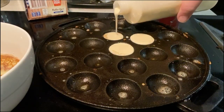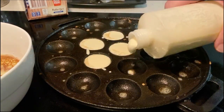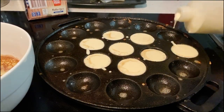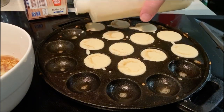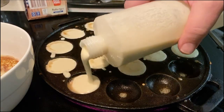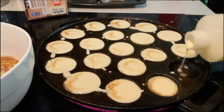These are called poffertjes — they're a Dutch pancake snack. They're eaten all times of day: at night, at lunch, at breakfast. It is basically just a pancake, but it's a little puffier and a little chewier than your normal pancake. It's quite an after-the-pub kind of street food.